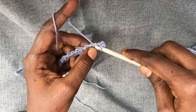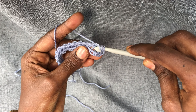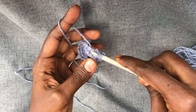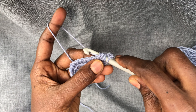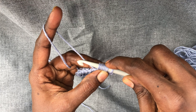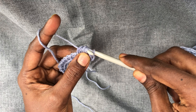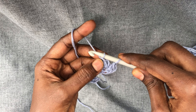Insert your hook as if to tunisian knit stitch, yarn over, pull up a loop, yarn over, insert into the same stitch, yarn over, pull up a loop. Do that two more times — yarn over, insert into the same stitch, yarn over, pull up a loop, yarn over, insert into the same stitch, yarn over, pull up a loop. So one stitch has seven loops. Yarn over, pull through all seven loops, chain one. This is how one extended puff stitch is made.